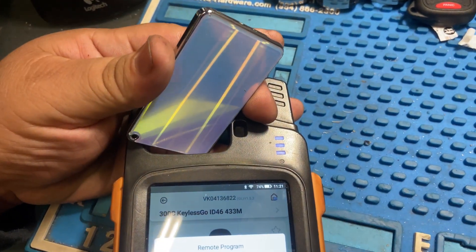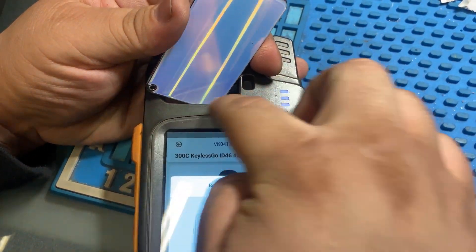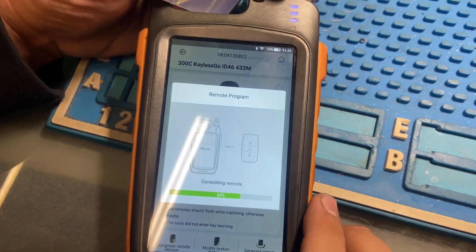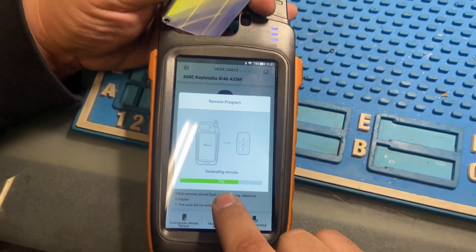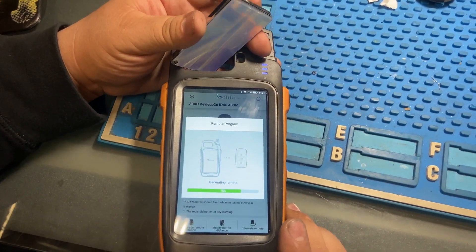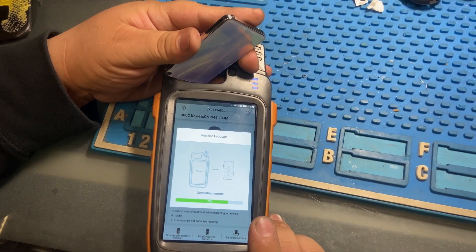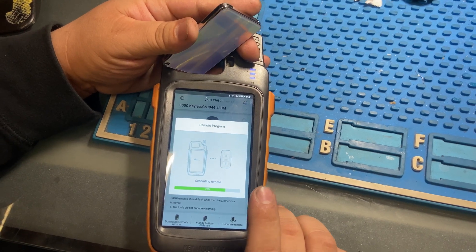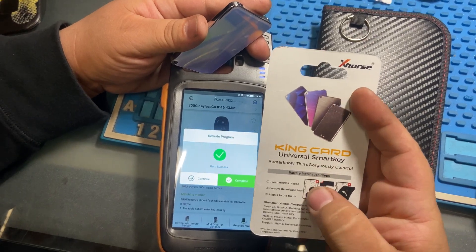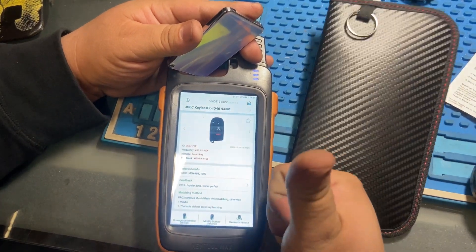We're still generating the remote for the Chrysler 300 smart key — almost done. After generating, we still have to program it. A lot of people get confused: what we're doing now is not programming — we're setting it up and getting it ready so the car accepts it. Right now it's clean and blank with no info on it. We're preparing it to go program the car.